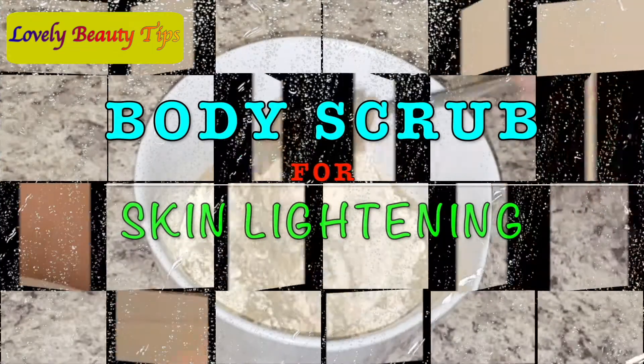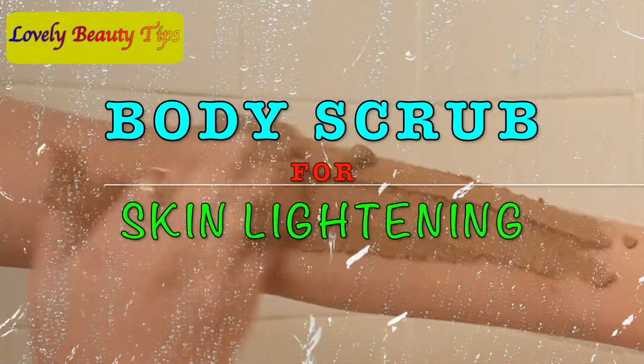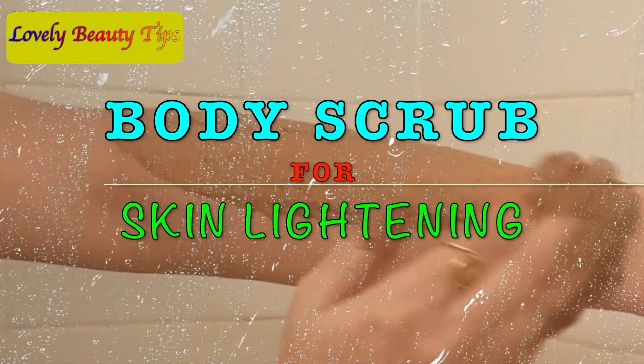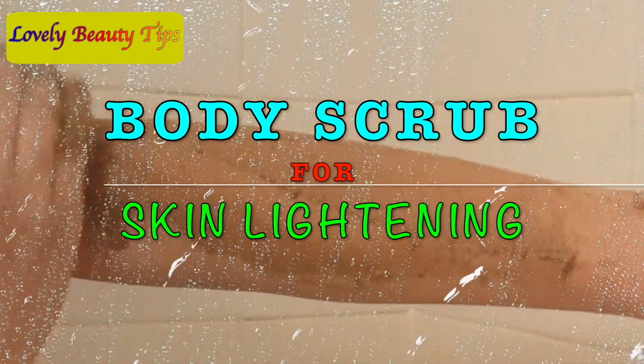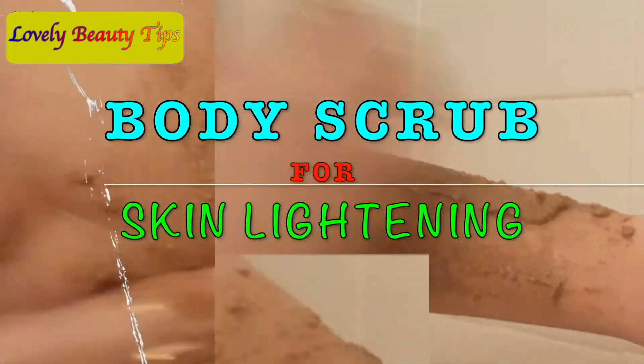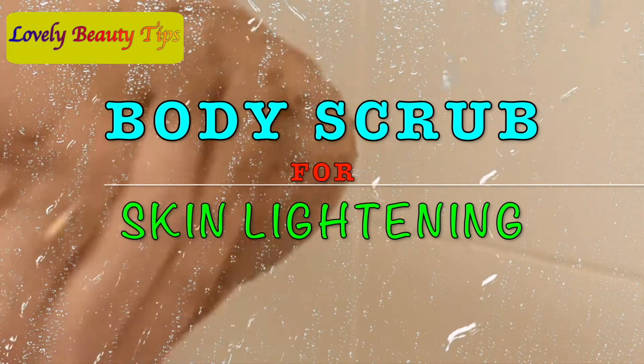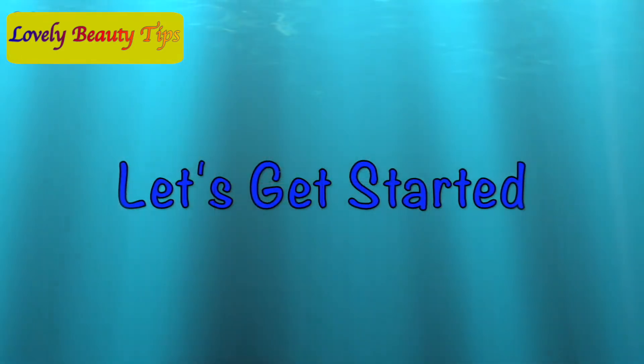Hey guys, welcome back to my channel. In today's video, I will be sharing an amazing DIY skin lightening body scrub recipe. If you are suffering from dark elbows and dark knees problem, then it is going to work amazing on your skin. You can use this scrub on a daily basis if you want to lighten and brighten your skin. So let's jump into the video.